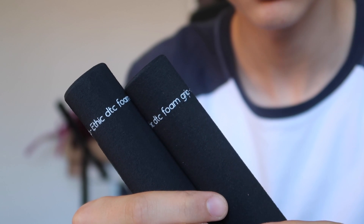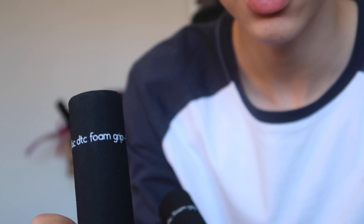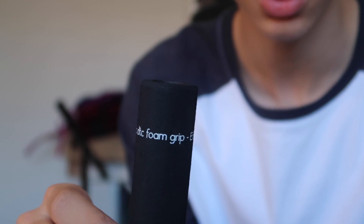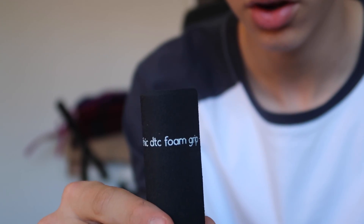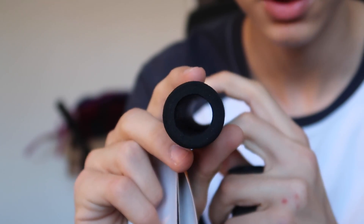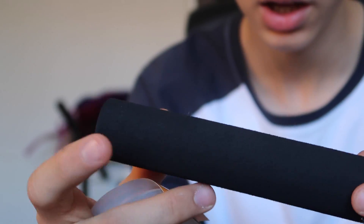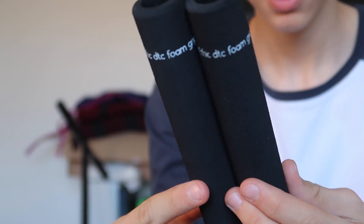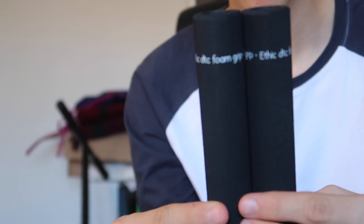I'll give you a closer look — over here it says 'Ethic DTC foam grips.' It might be inverted in the camera but that's the way I'm seeing it. These grips are really thin so I feel like I'm going to be able to feel my bars really well. I'm actually surprised with how long they are — compared to the topo grips, they're about the same length or maybe even a little bit more.